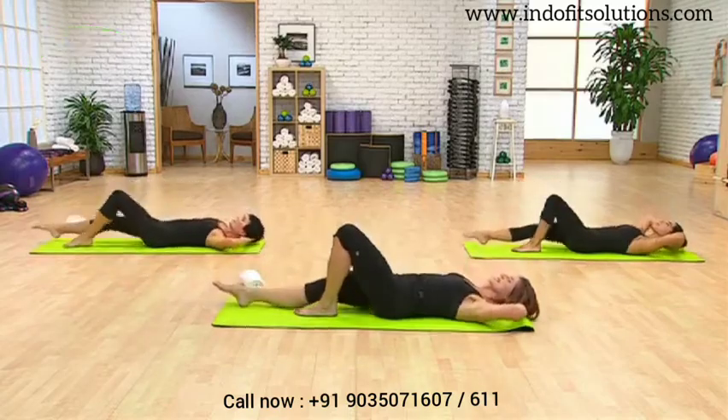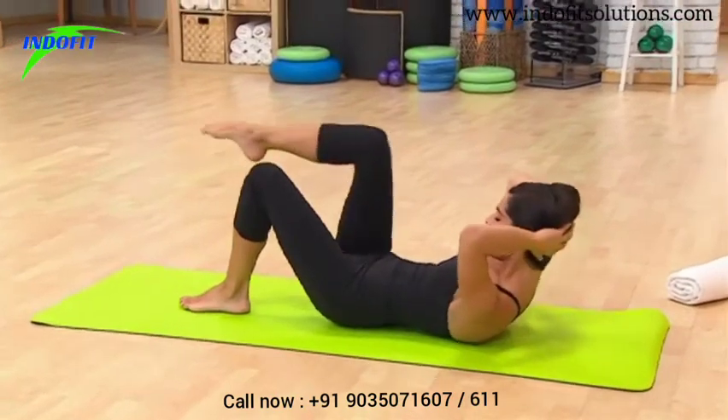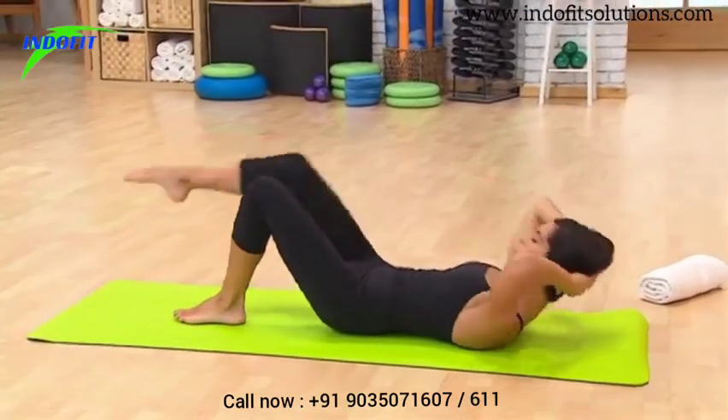Exhale for one, lower back down. Exhale for two, flexing that upper spine. Exhale for three, lower back down. Exhale for four, lower back down.